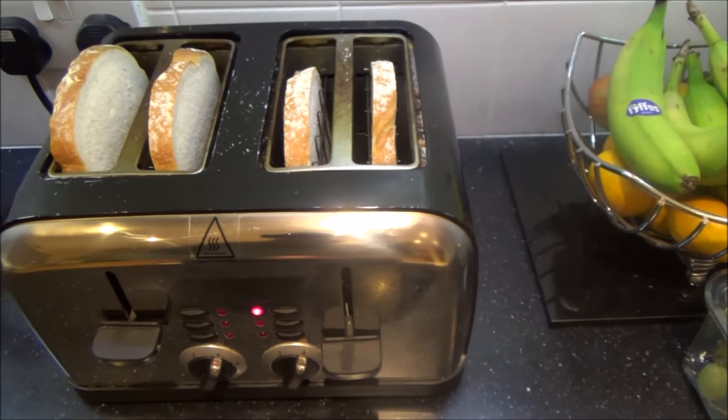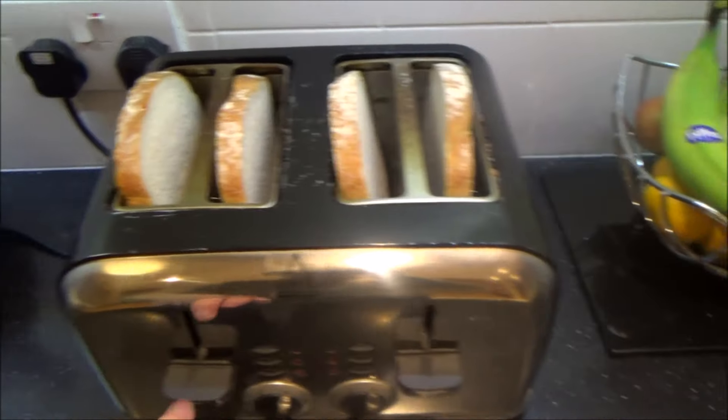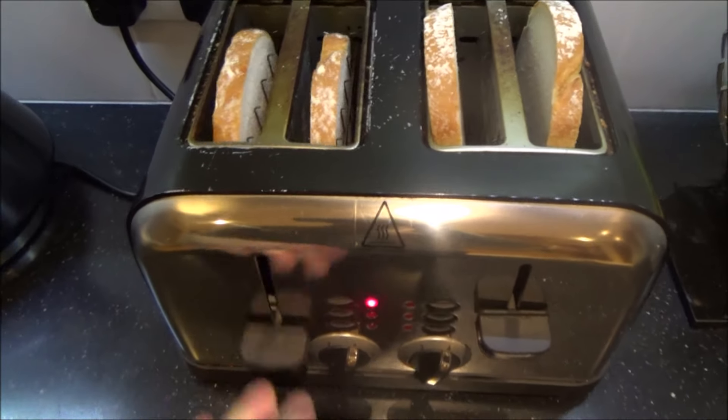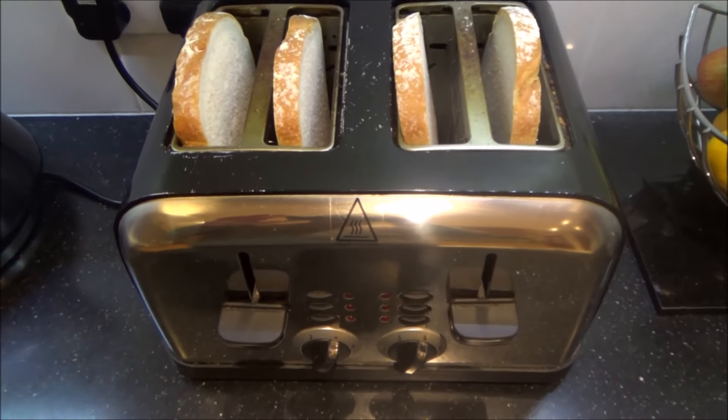This side works okay, but this side, no matter how hard you do it, just doesn't want to stay down. Now I've had this with other toasters in the past and all they've needed is a good clean.